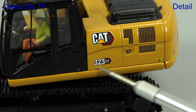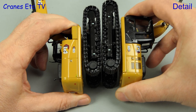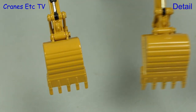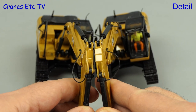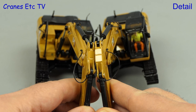As you would expect the 323 has different graphics, but there are other differences too. The crawler tracks are longer on the 323, there's also a difference in the bucket size, and there's even a difference in the stick dimensions. It's very good that Diecast Masters have not just used the same castings for both models.